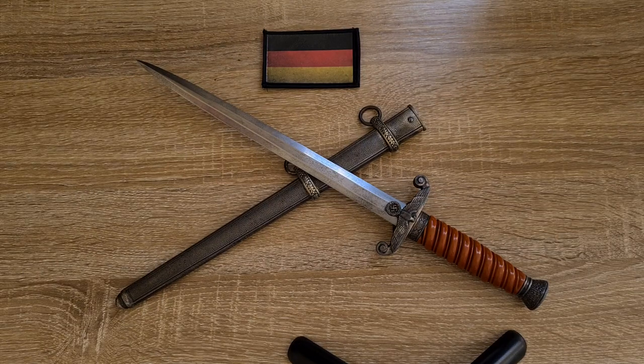Hi guys, welcome to Pointy Knot Sharp. Today we're not taking a look at a bayonet — we're taking a look at a German Army Officer's Dagger from the Second World War.